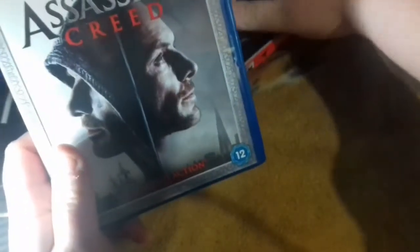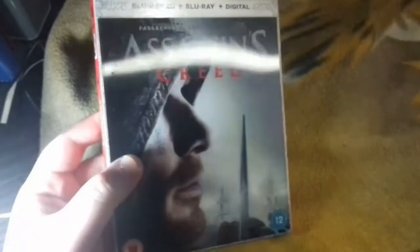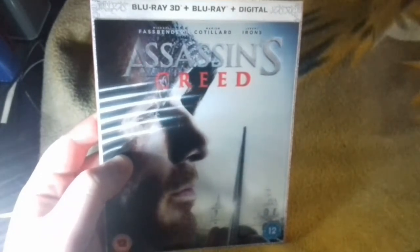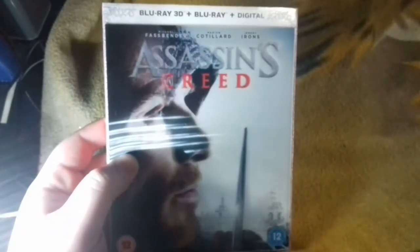Well, that is the end of this unboxing — I hope you did enjoy it. If you enjoyed this video and previous videos, show it a like for future videos. And if you're new to my channel, click that subscribe button to show your support — I'd surely appreciate it. Anyway, that is it. Take care and I'll see you next time.